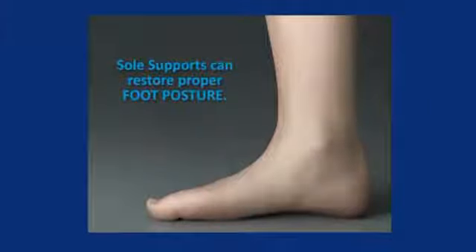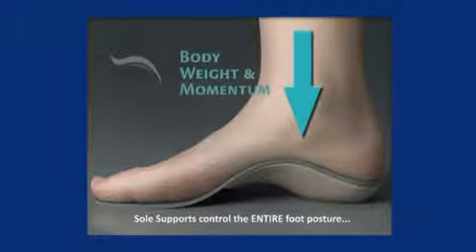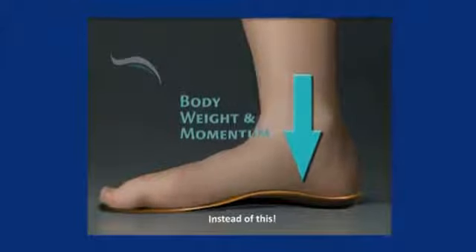A foot orthotic needs to provide a rigid lever for propulsion while allowing for shock absorption and terrain adaptation. This need is only magnified in athletes as your foot is always working on shock absorption and propulsion. To assist in these functions, a foot orthotic needs to be customized as different athletes and sports require different orthotic sizes and properties.